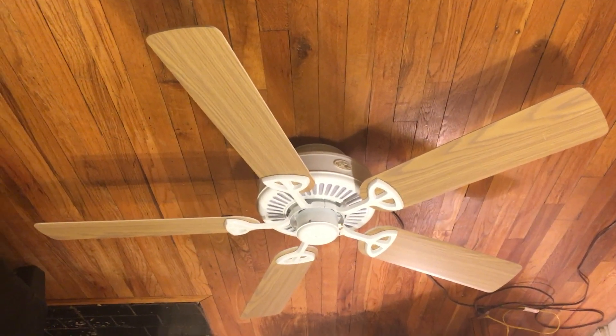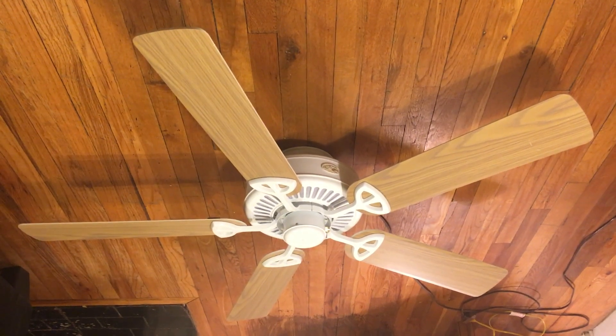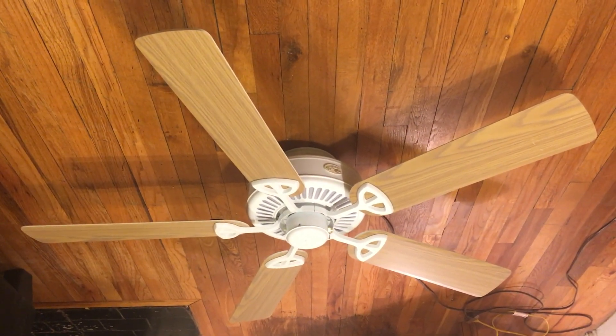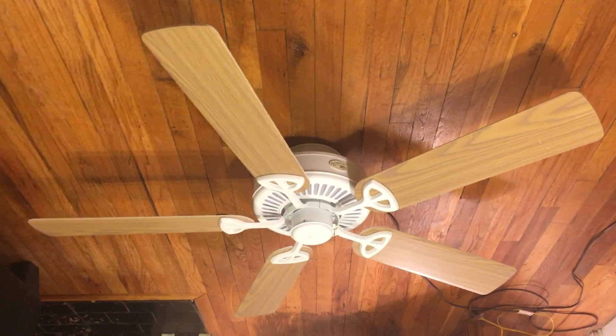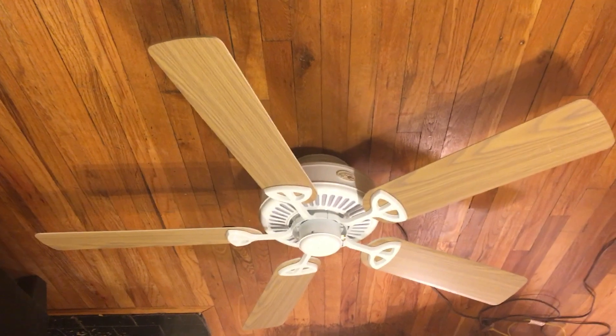This fan is actually an older model — the Farmington right when it came out. Jonathan Finn told me he got it around 2008, so it's an older one, and it's probably better than the ones they're selling now.